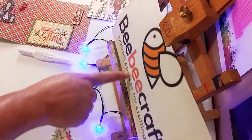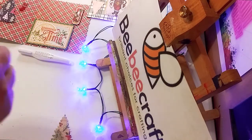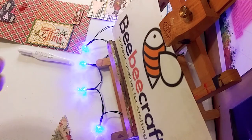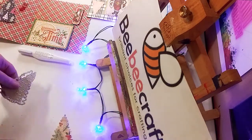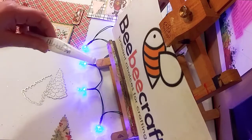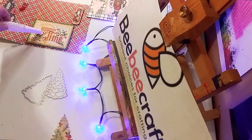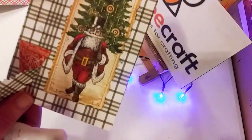If you want to get some for yourself through the BB Craft website, those links will be below. They also have a YouTube program — all the links will be in the description below. If you have a hundred subscribers or more, you can sign up for their YouTube program.